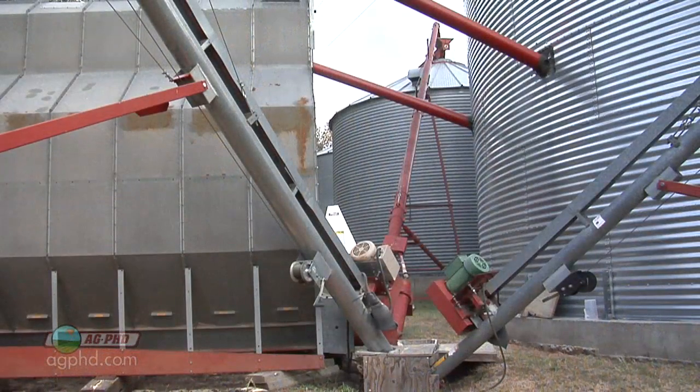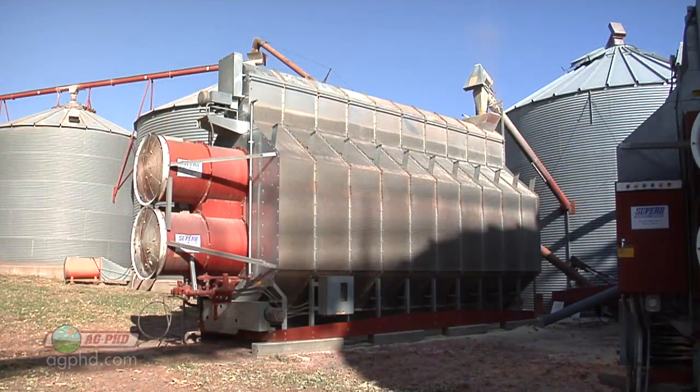Now there are a couple of different ways that farmers can dry grain down. They can certainly blow hot air through the grain — maybe a dryer that operates at 140 degrees — blowing that hot air through the grain to get that moisture to come out. That's one way to dry grain down.